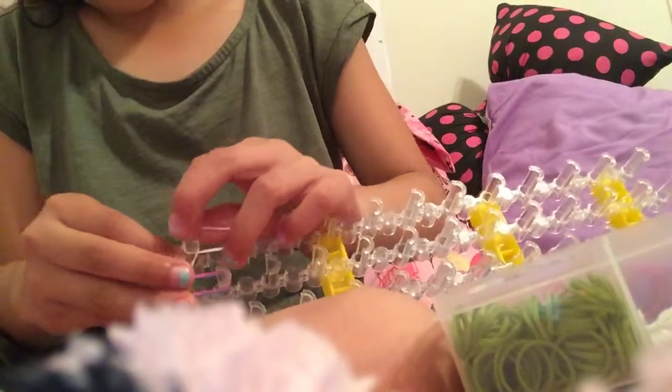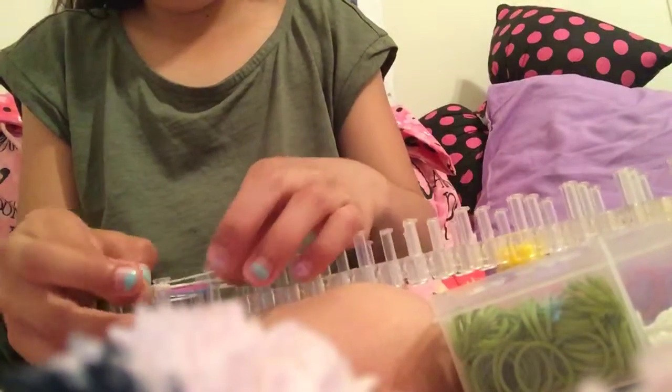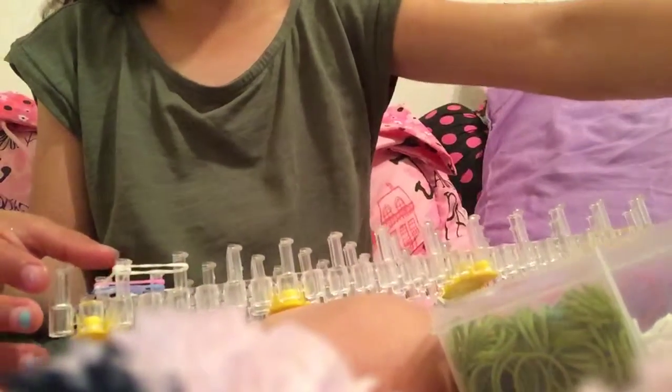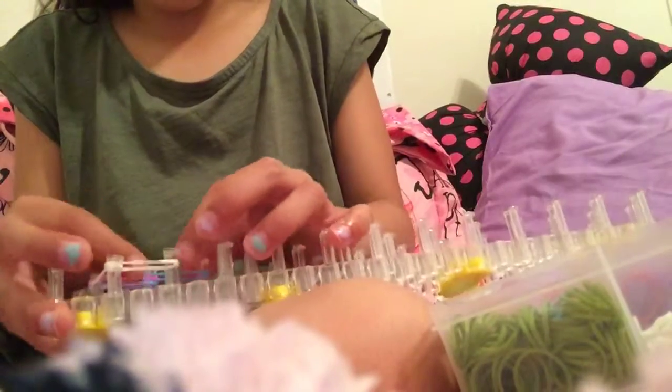Then you want to put two more white bands on top, and do it on this side too. Now that you've got that, put the same thing on top and continue this for quite a while.